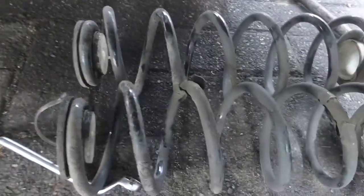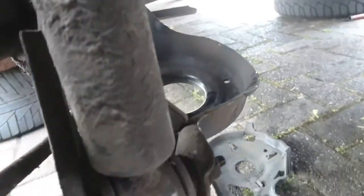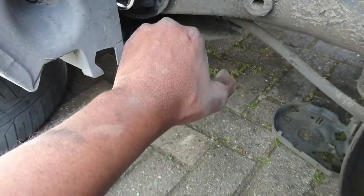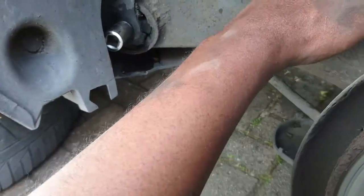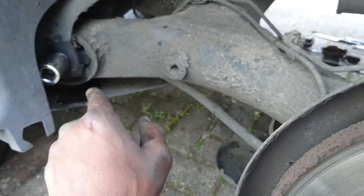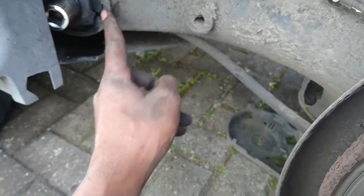I've already removed the spring on this side, and on the other side there are two springs. I've also put back the bolts for the shock absorber to hold the suspension while I work. I hope this is going to be easier than the Zafira. I just want to jack this middle beam, remove the bolt that goes across, then hopefully this will go down a bit so I can start chiseling these out.